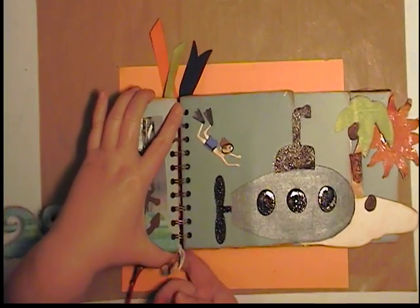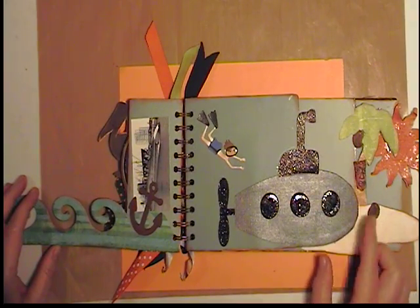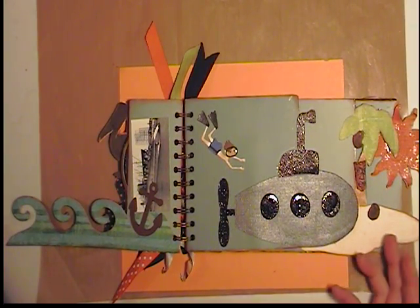I thought that just turned out adorable. That came from the Cricut cartridge Life's the Beach — really a fun cartridge. Even the nuclear submarine, they even had that.